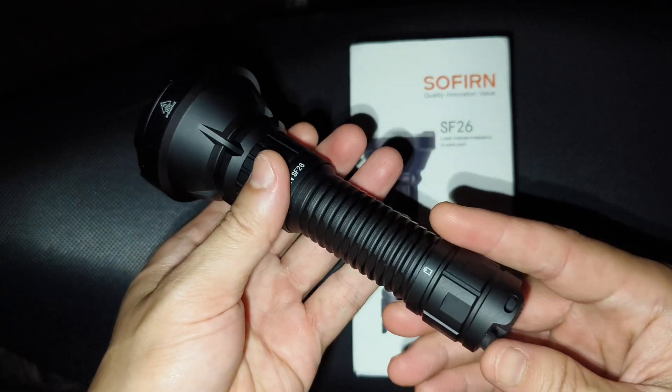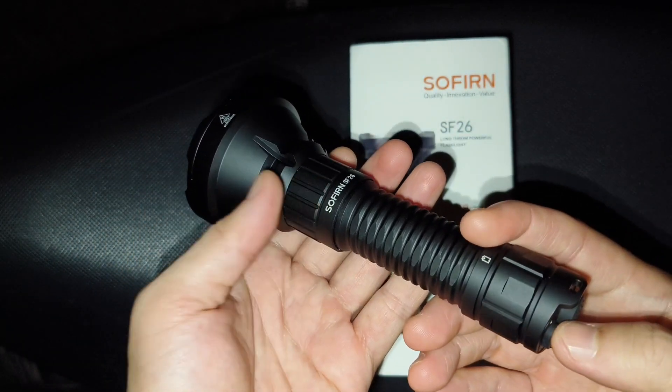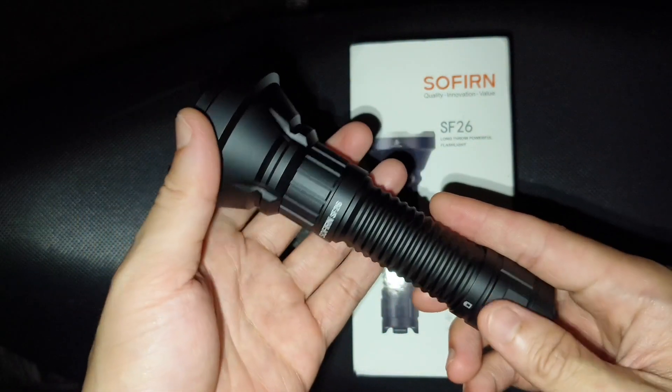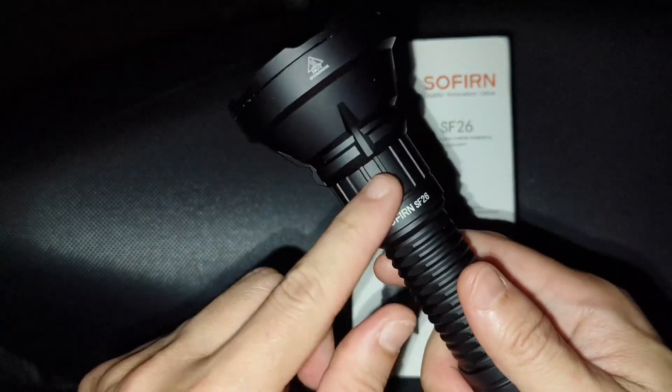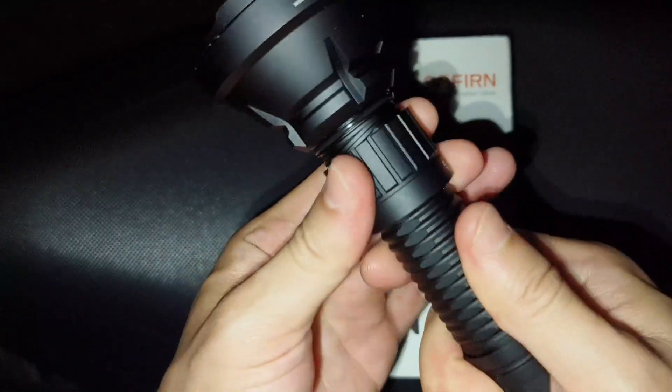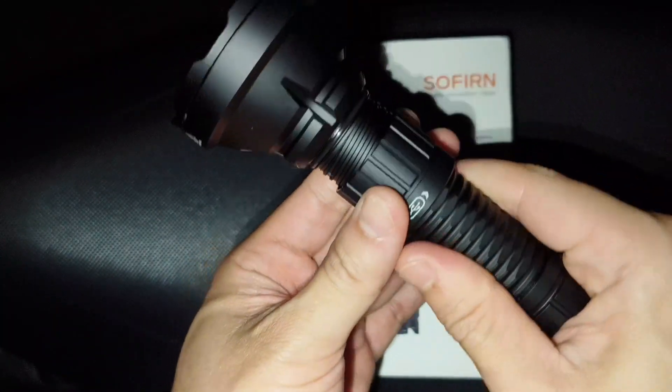This flashlight gives you strobe ready, which is very good for self-defense. And USB-C, hidden USB-C here. I think this is very good.